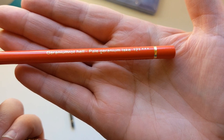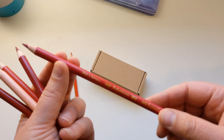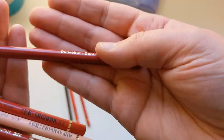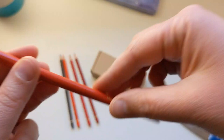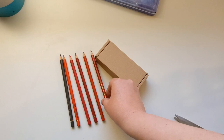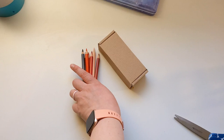So this is Pale Geranium Lake. Again, we're getting pencils for a red hair tutorial. This is Madder. I've seen Rose Madder, never just Madder. These are all going to be Polychromos, by the way. Dark Red. I was blown away by how many pencils she uses to do red hair — it was really cool. Deep Red. Middle Cad Red. And then Beige Red for the highlight color. What a cool little assortment of pencils.